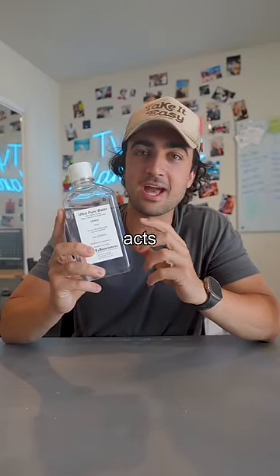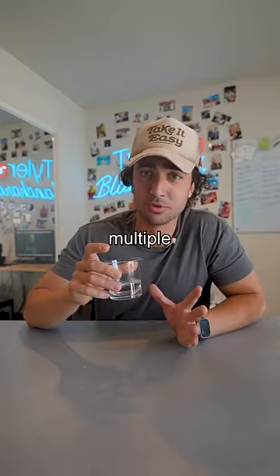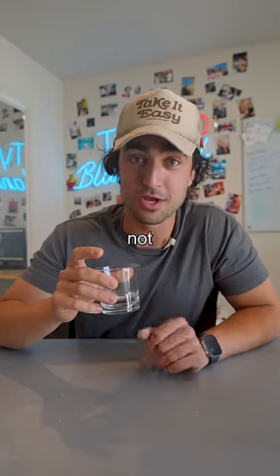Apparently when you drink this stuff, it acts as a sponge and pulls electrolytes out of your bloodstream. I consulted multiple trained professionals before doing this. Please do not try this at home.